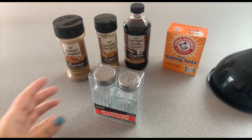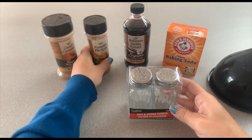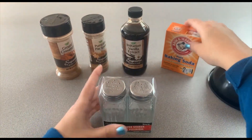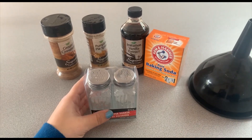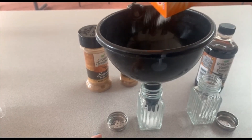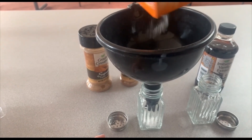Here are the supplies that are going to be in your bag, except for the funnel. Basically, the goal is to get baking soda into both of the spice shakers. I put only about a quarter in both of them, because you want to use something as a base, then you can use the other three ingredients however you want.